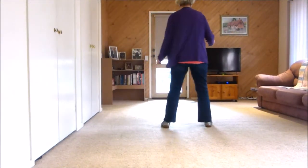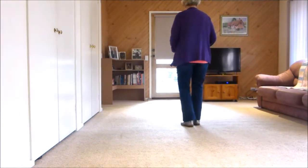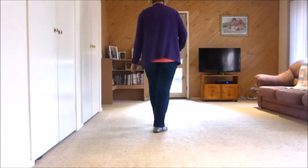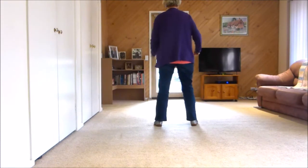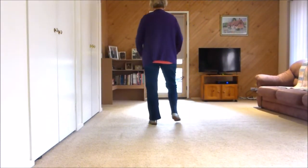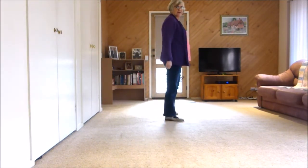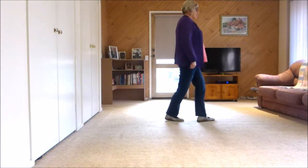Moving to the right, shuffling to the side, back rock, shuffling to the side, back rock. The counts are: one and two, three, four, five and six, seven, eight. We're doing a quarter right, stepping forward — one, touch two.